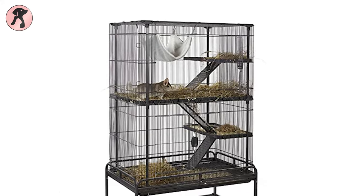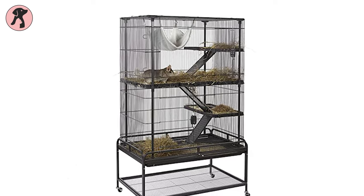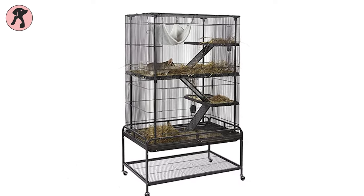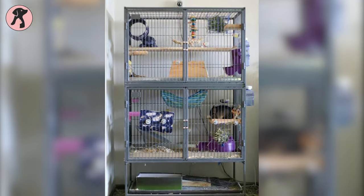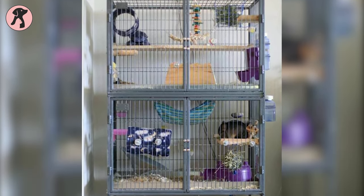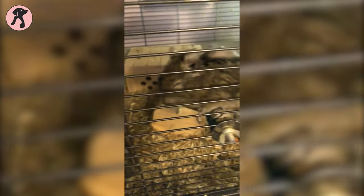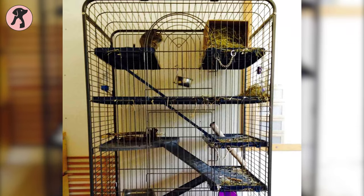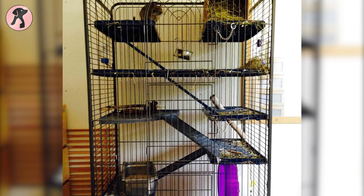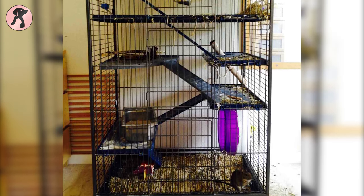Now, coming to the cage setup — first, you have to buy a vertical cage just like barricades with multiple levels. Even a chinchilla cage or a ferret cage can also be suitable for Daegus with some customizations. You have to keep in mind that the cage should have at least a space of 18,000 square centimeters inside for two to three Daegus. With the addition of each new Daegu, a space of 4,000 square centimeters has to be added to the current cage.